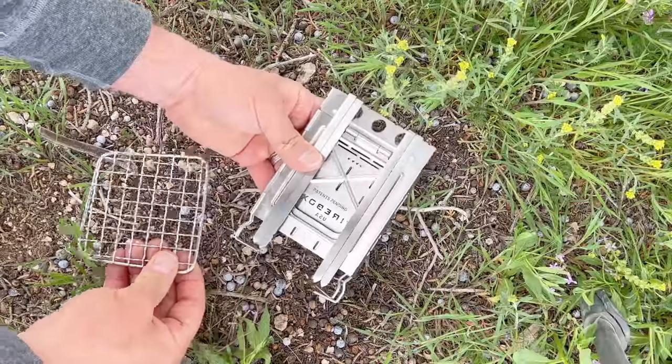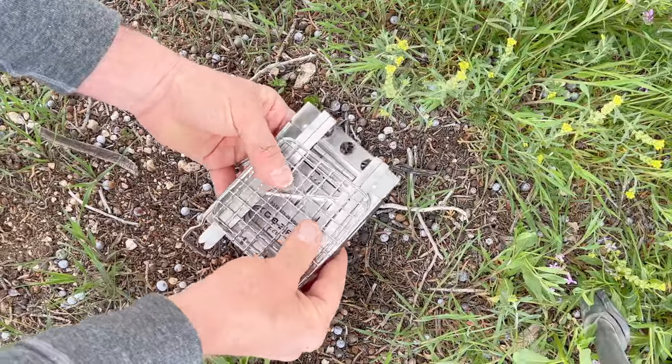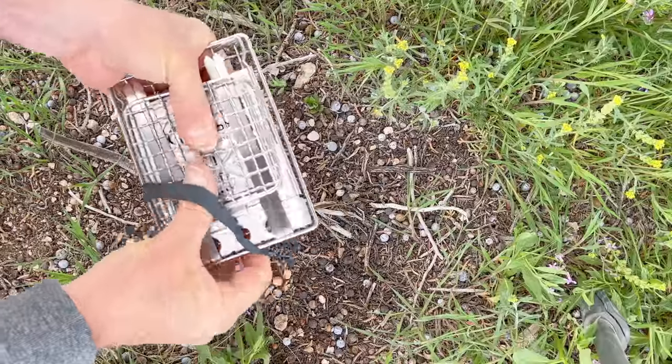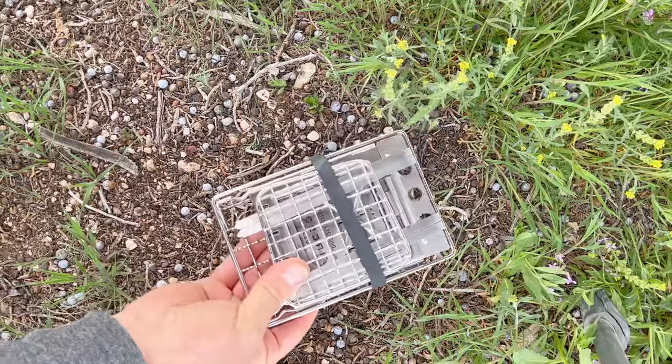Slide it right down the back and pop it into place. Keep it in that correct position, put the ranger band on it, and then next time you get it out it'll be ready to go.